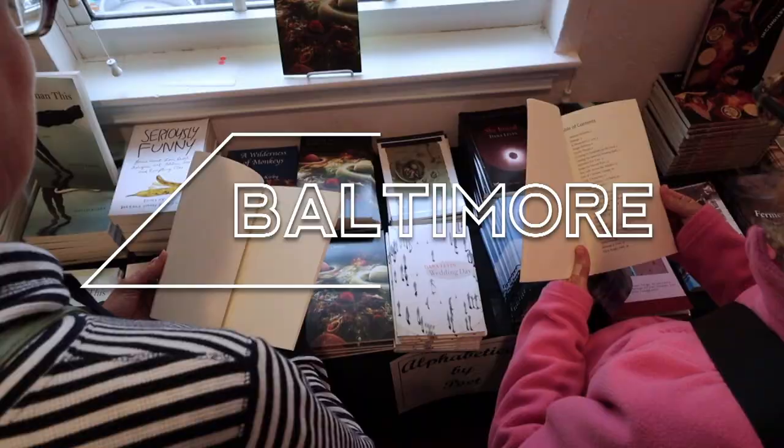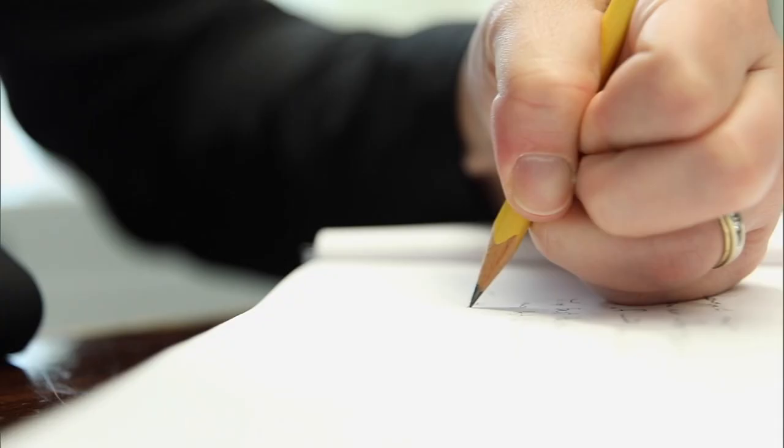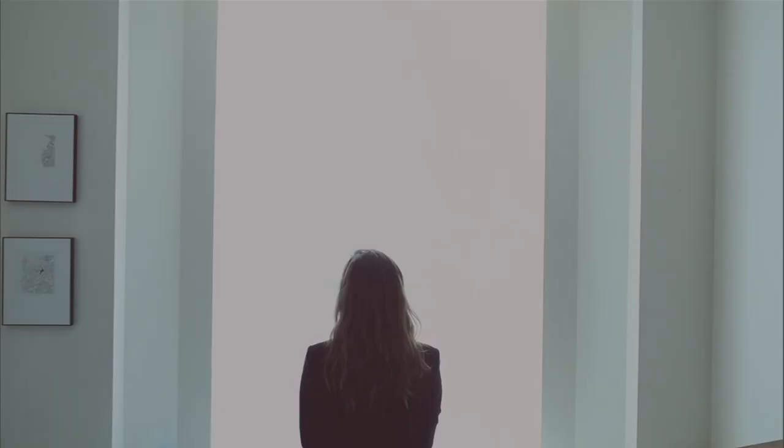Next up, we continue with poetry. Maryland Public Television takes us on a spoken word journey with poet Dora Malik.